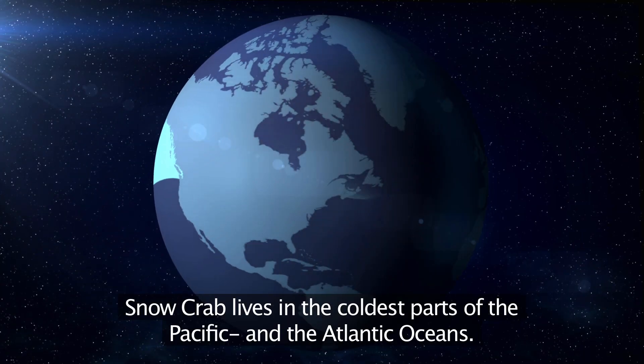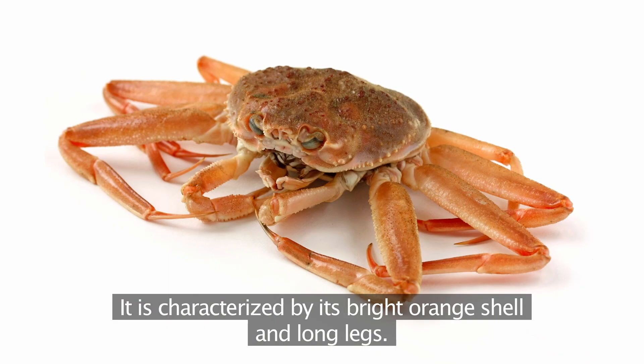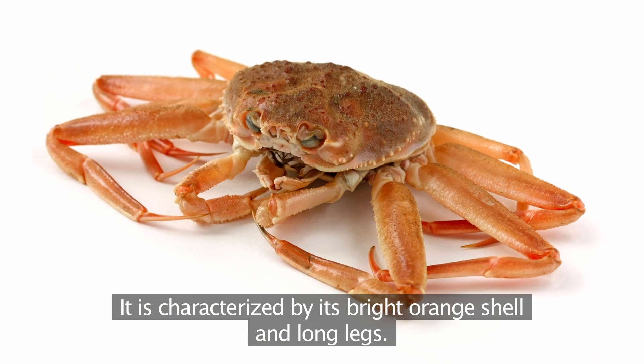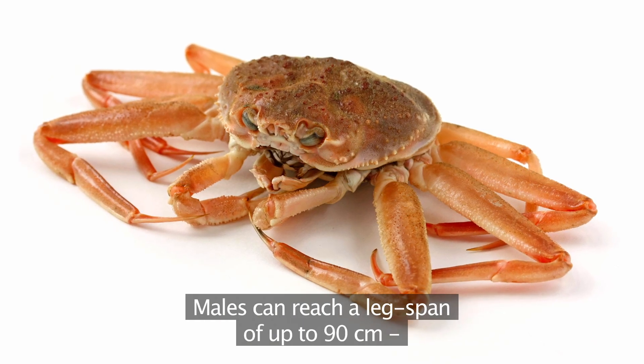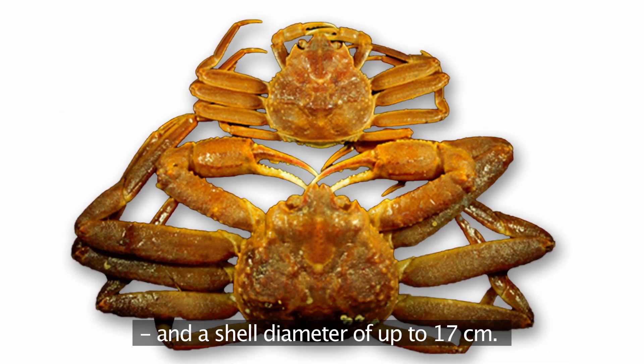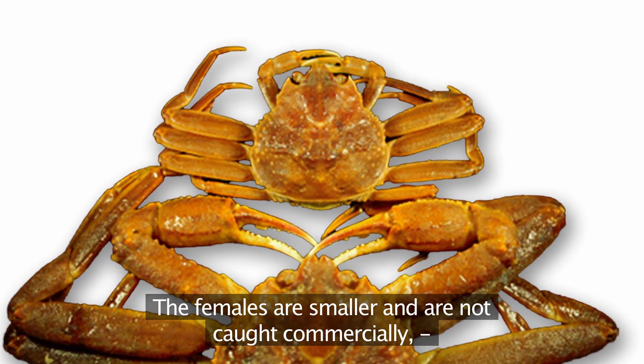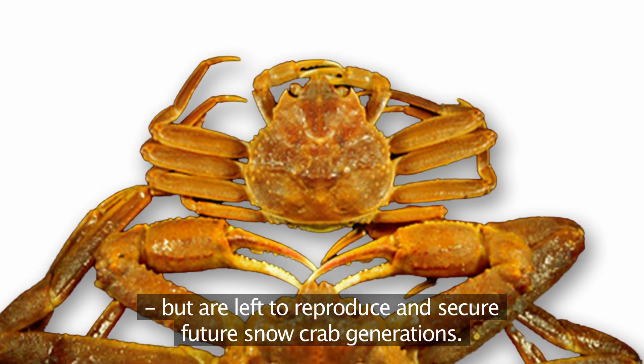Snow crab lives in the coldest parts of the Pacific and the Atlantic Oceans. It's characterised by its bright orange shell and long legs. Males can reach a leg span of up to 90 centimetres and a shell diameter of up to 17 centimetres. The females are smaller and are not caught commercially, but are left to reproduce and secure future snow crab generations.